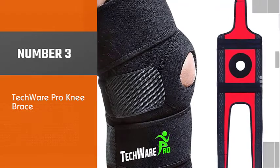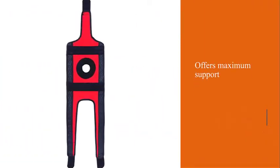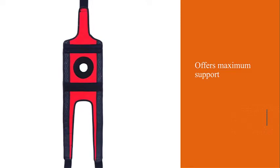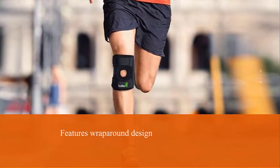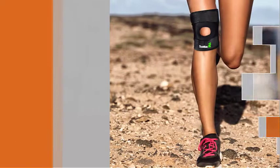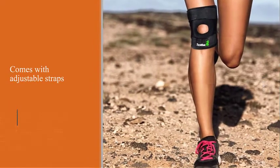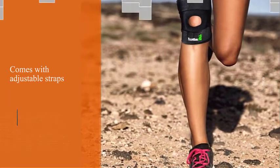Number three: Tech Wear Pro Knee Brace. The Tech Wear Pro knee brace offers maximum support for runner's knee and is designed to solve many of the problems runners encounter while wearing knee braces. The brace's wrap-around design and adjustable straps combine to offer a fit that won't slip out of place as you log your miles, and the brace's fabric is lightweight, breathable, and moisture-wicking.